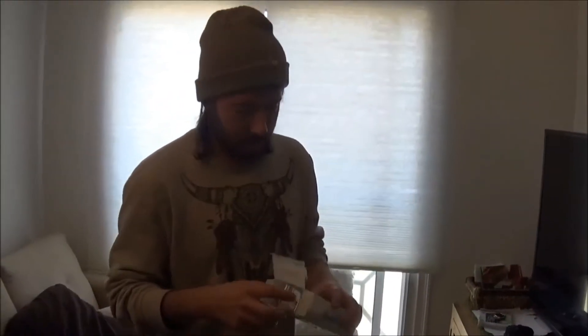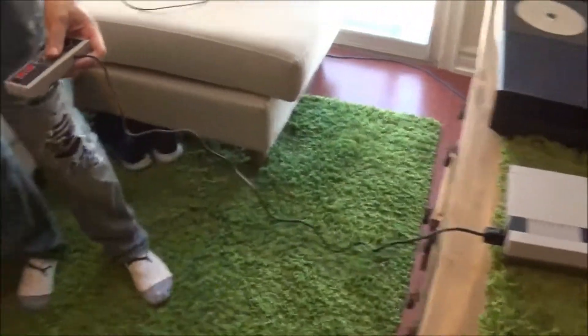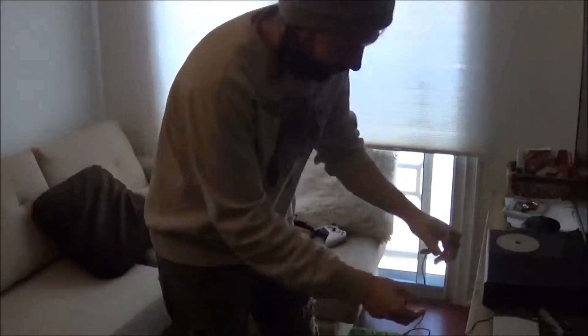So we did pick up the extension cord. Show them how short the cord is — this is it, to the couch. Like, you would have to play right in front of you. This is so, so much better with the extension cord.